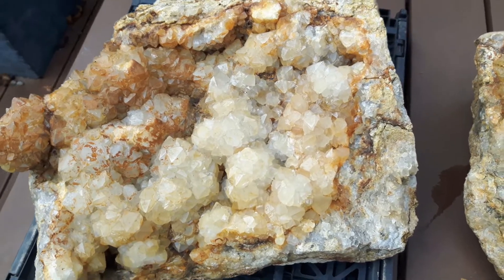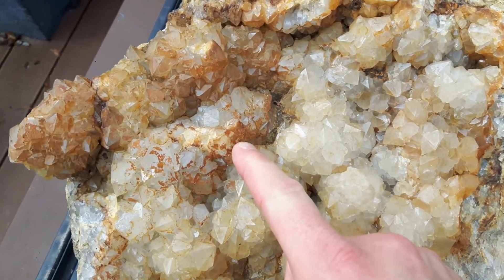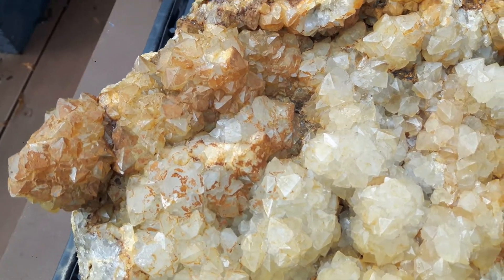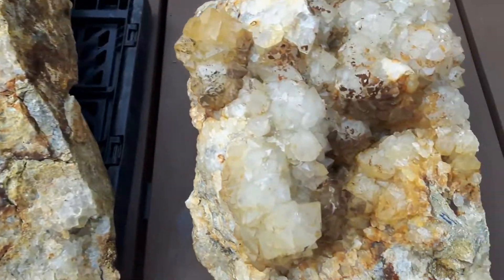Dit zijn onder andere de stukken die we schoon gaan maken. Je ziet veel gele en oranje aanslag. Dat is ijzeraanslag, dus dat gaat eraf. En hopelijk door die dithioniet wordt dit allemaal heel mooi wit.